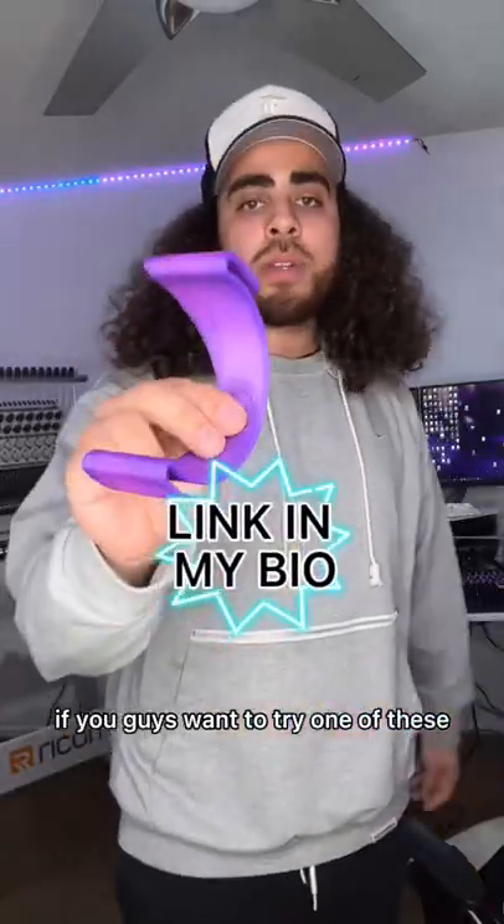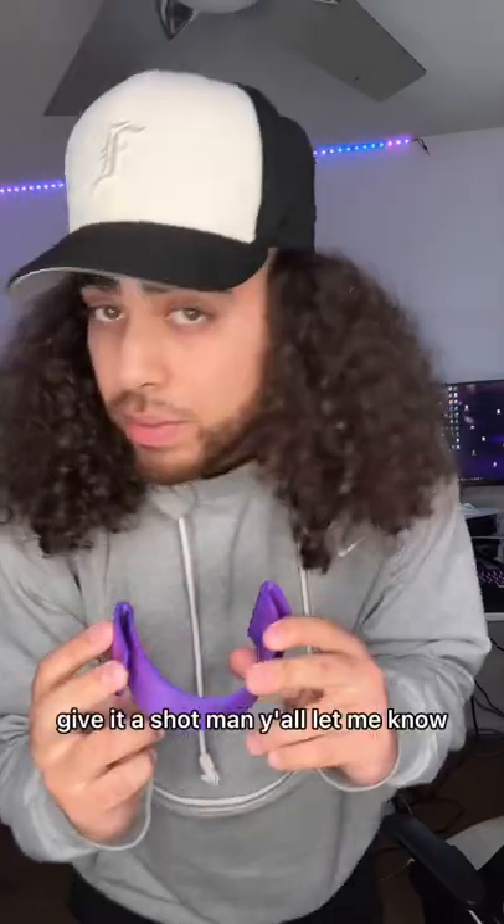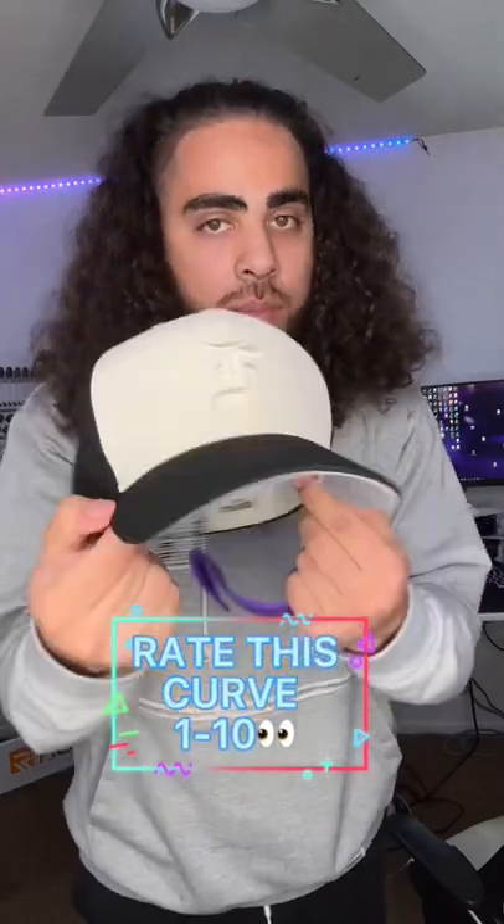If you guys want to try one of these, the link is in my bio. The perfect curve, man — give it a shot. Let me know, W or L. I think that's a pretty perfect curve; I don't know how much better you could do.